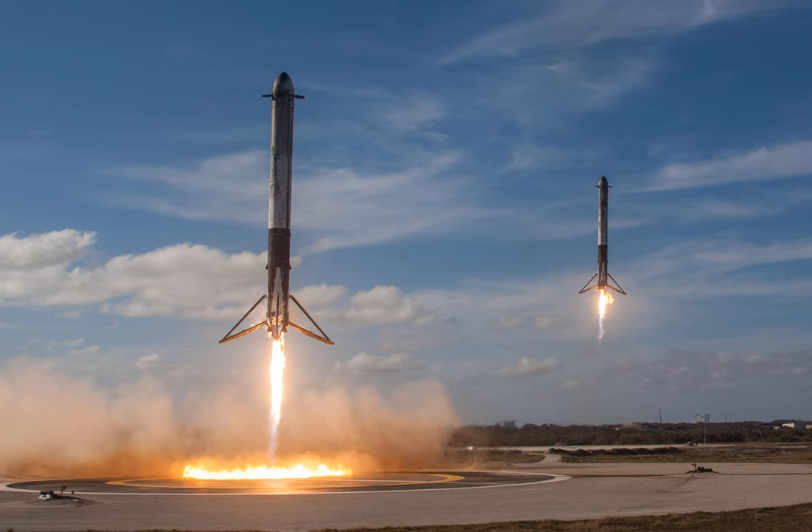Basically, the center of the bottom dome is where the three sea level engines mount. This is actually mounted and welded into place after the rest of the bottom dome is built. Thus the thrust puck is that center small disc with all the thrust running through it, on the early Starship builds.